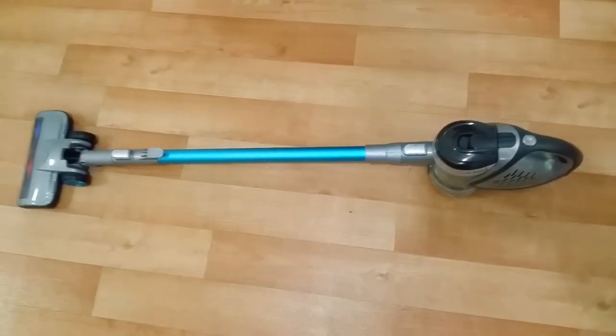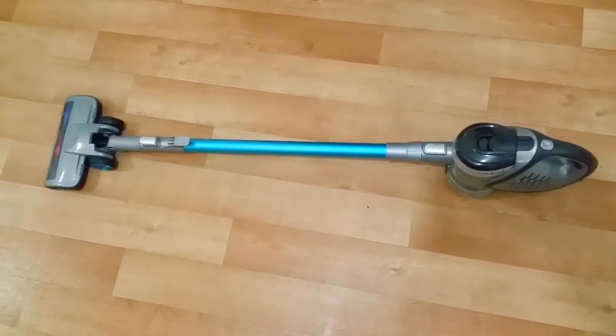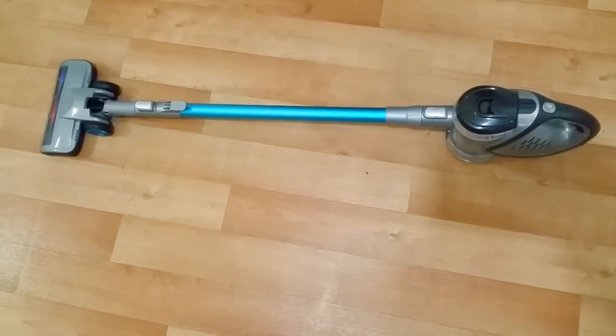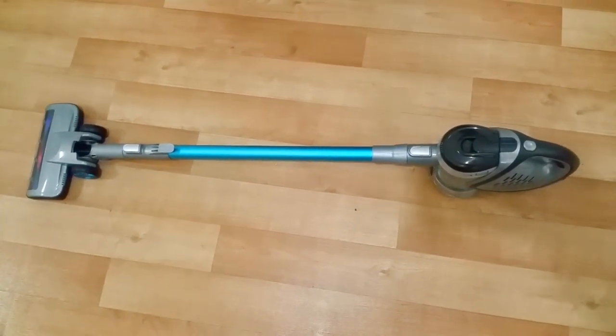One pass and everything is gone — that is damn good! You can see all the crumbs are in the bin. So yeah, for under a hundred bucks it's not a bad little vacuum cleaner. If you just need a light vacuum cleaner rather than shelling out so much money on a Dyson, why not give this a shot? I really like it.